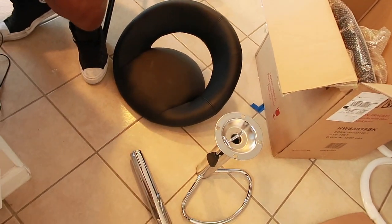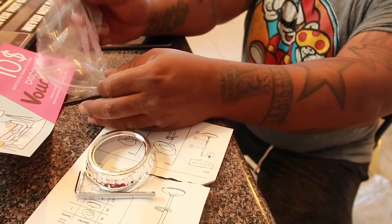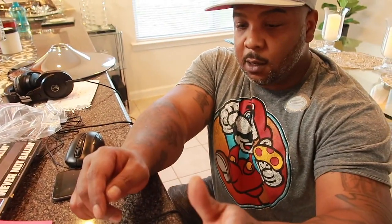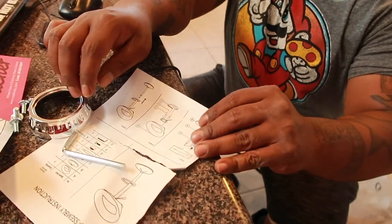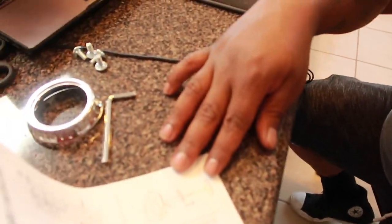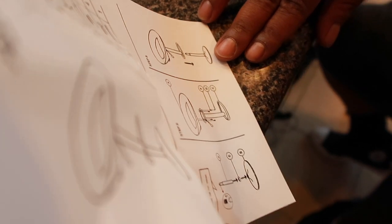Some people are good at putting things together and some people are not — that's why they have instructions. The first part of assembling a box full of stuff is to always inventory your equipment. This is not metal, it is plastic silver. It only has four screws and an allen wrench. Warning: please remove the cap before assembly. Let's take the base.